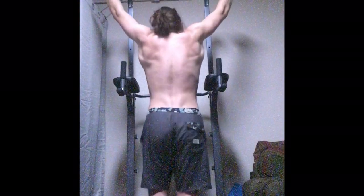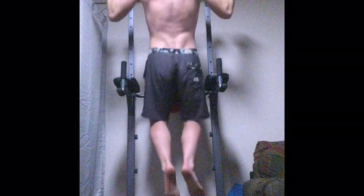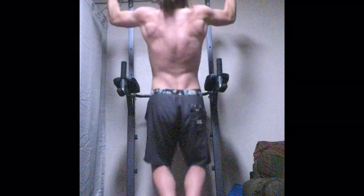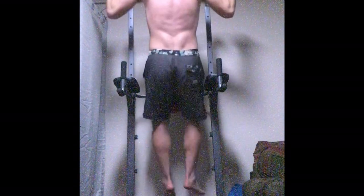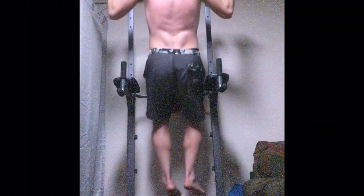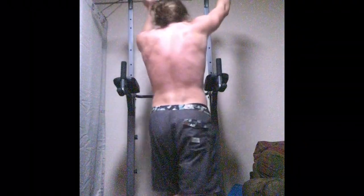Moving on to my pull-up form. I definitely want to work on this — the shoulders are rounding a lot. I definitely want to improve on this. Right now my max is probably six, which is not great. I want to get that up to at least 12, hopefully within 90 days.